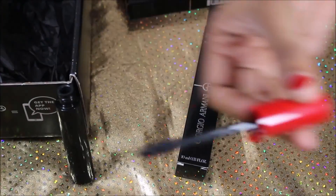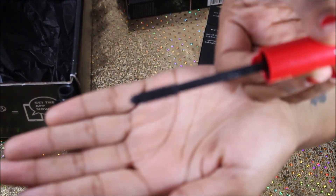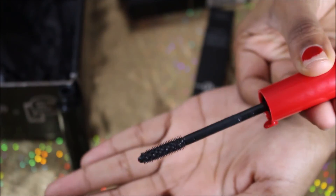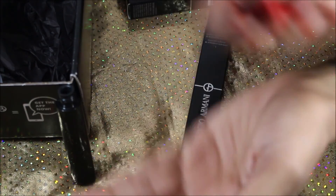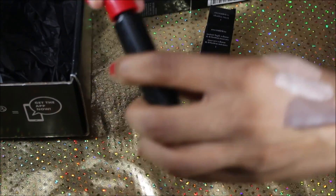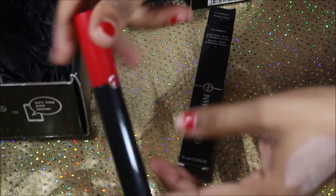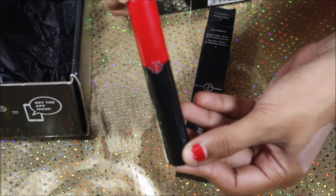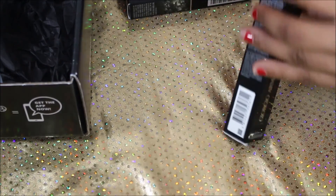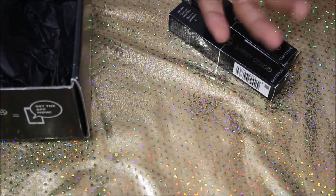It's really nice — it has very small bristles on it. Like I said, I have not used this but I cannot wait to use it. I am a mascara fan; I love trying out mascaras, so I'm really excited to see how this one will work out for me.